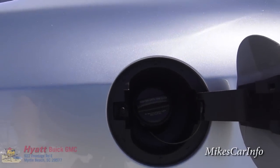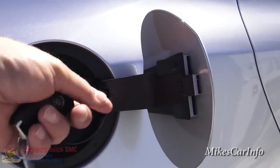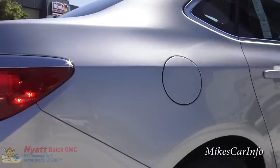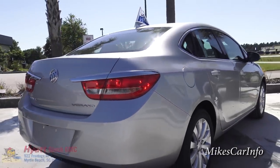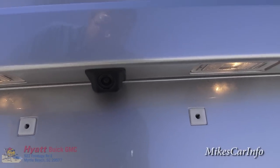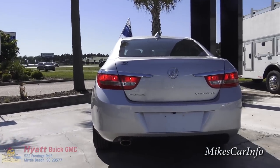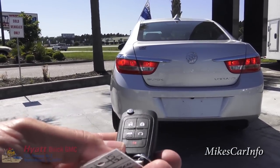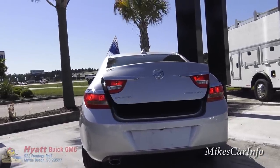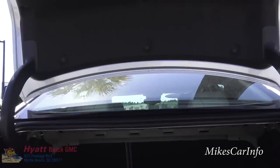There's the gas cap. You can unscrew that and it has this little string that keeps the cap hanging so it doesn't go on your paint. There's the back of the vehicle and you do have the backup camera there so you can see what's behind you when you're backing up. There's another button on the key for the trunk - push and hold and it opens up, goes about halfway up, then just walk up and lift it with one finger and it goes right up.